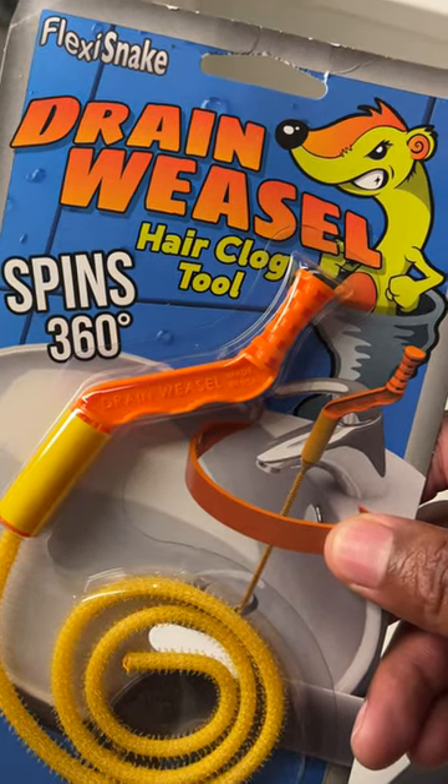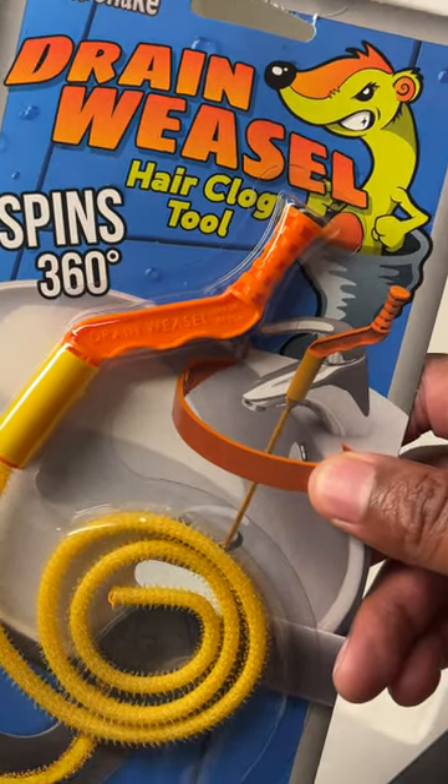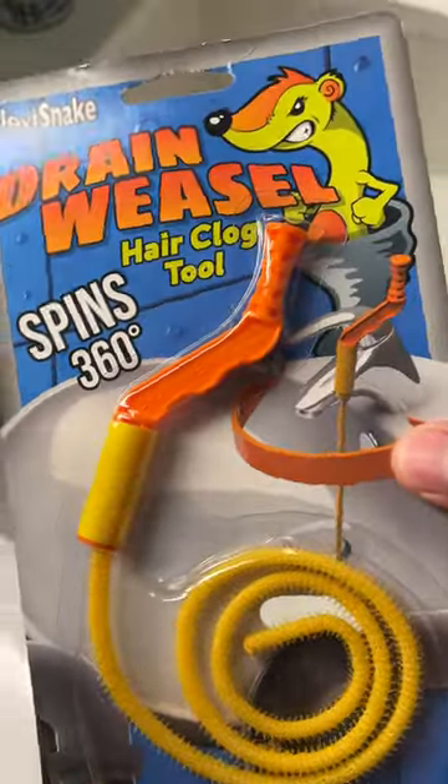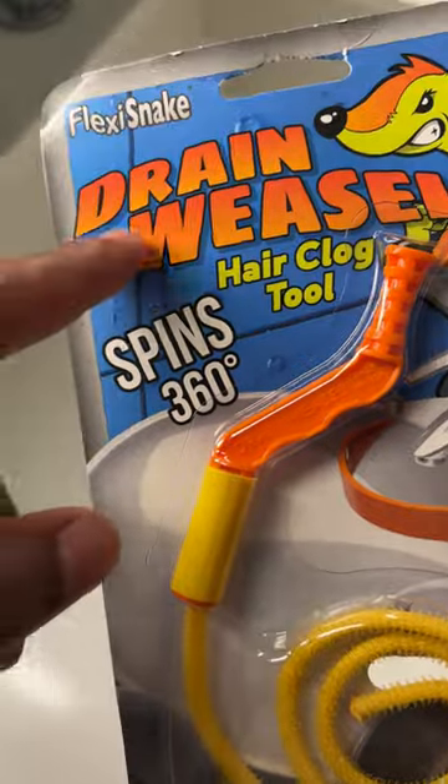I'm going to show you how to use the Drain Weasel Hair Clog Tool to remove hair from a drain. Right here is the Drain Weasel, made by a company called Flexi Snake.